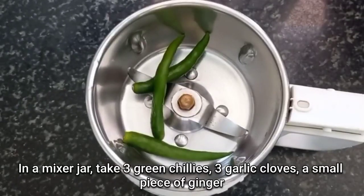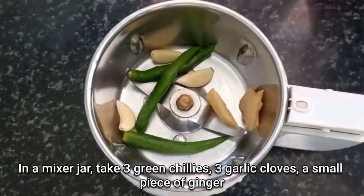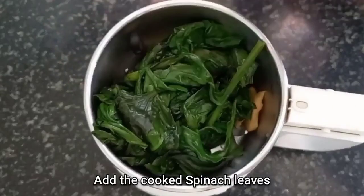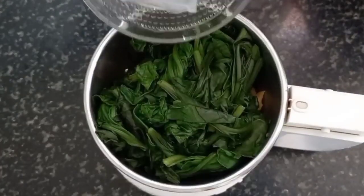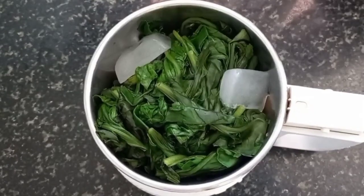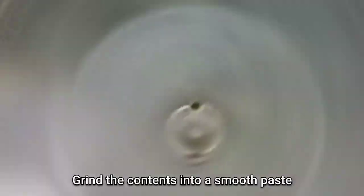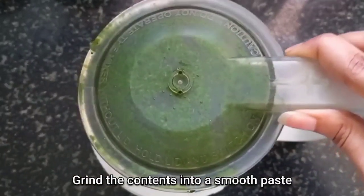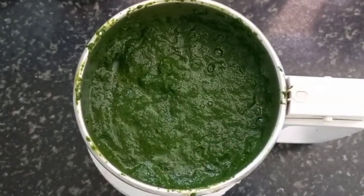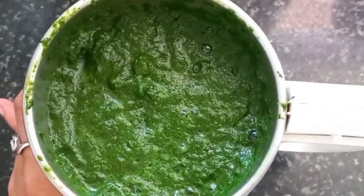For the next step, in a mixer jar take 3 green chillies, 3 garlic cloves, a small piece of ginger and add the cooked and cooled down spinach leaves along with 2 ice cubes. Now close the lid and grind these contents into a smooth paste. Here in the video you can see that we have obtained a very smooth paste. Keep this aside.